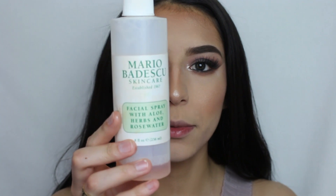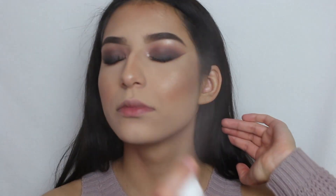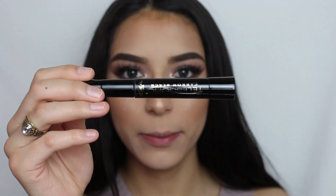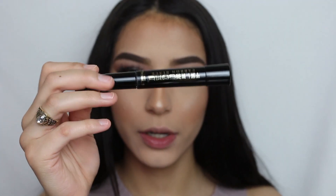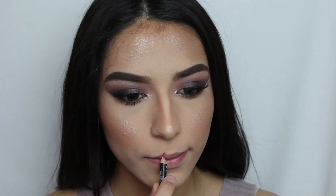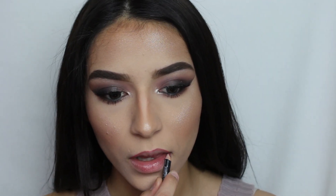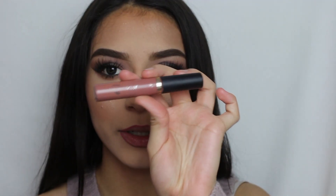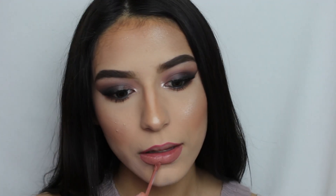Now to set my makeup, I'm going to go ahead with the Mario Badescu Facial Spray. Then I'll put mascara on my bottom lashes using the same mascara from earlier. For lip liner, I'm going to go ahead with the NYX Slip Liner, and on top of it the Tarte Matte Lipstick in Bestie. And this is how it turned out — I really hope you guys like it!